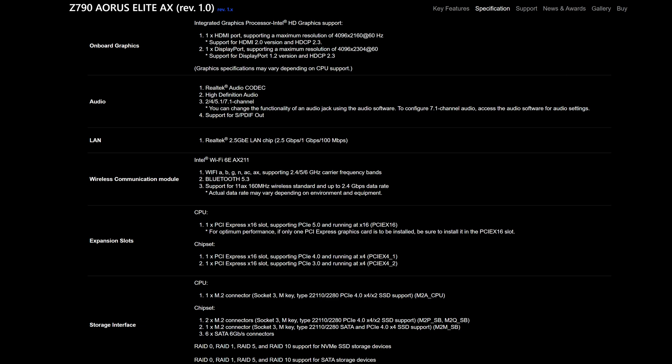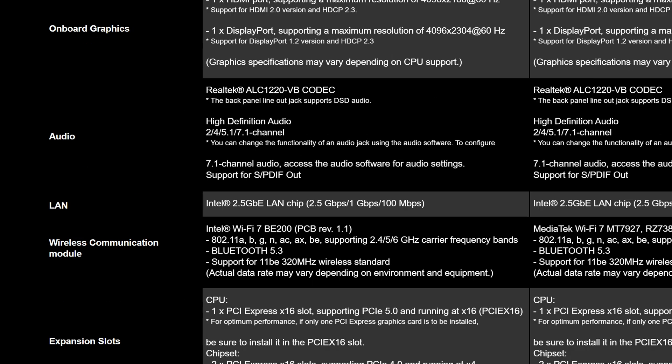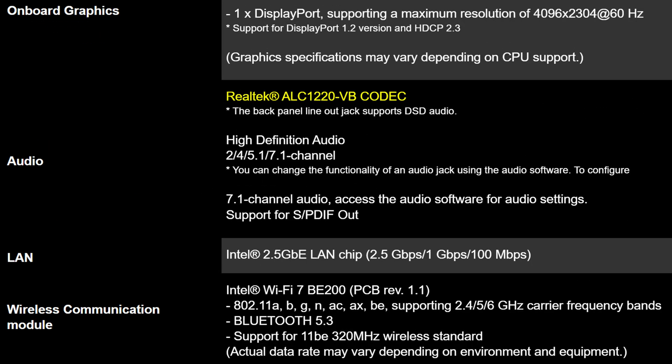There's also one more change, and that is to do with the audio. Gigabyte finally said goodbye to the dated ALC 897 codec — something they were so embarrassed by last time that on the product page for the Z790 Aorus Elite, they don't even mention what audio codec they use. But now they say it loud and proud: ALC 1220 is finally here. Which for most people won't really matter, but it's a nice change.